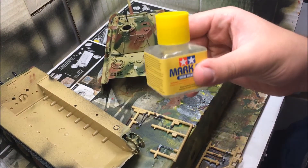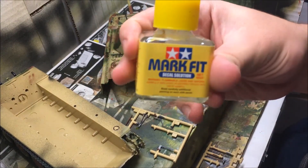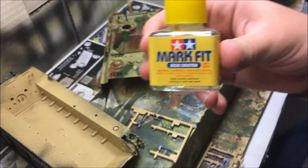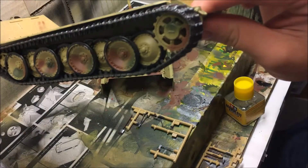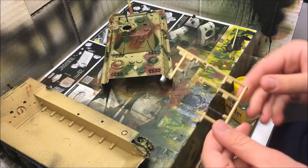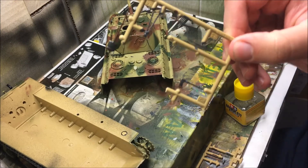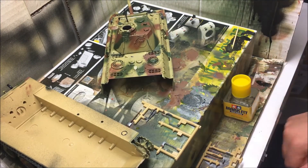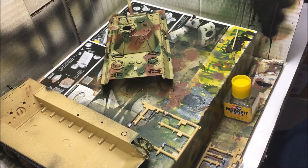I just finished off painting the areas where the decals would go with Tamiya's Mark Fit, which is a decal solution. I added on the first track on the bottom part of the tank and finished off painting the tools as well. So we're gonna glue the tools on and then we're gonna start applying the decals.